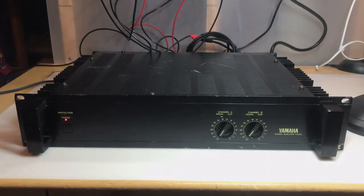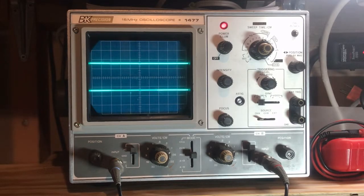Here we are at the scope. I have channel A output to channel A input and channel B output to channel B input. Let me turn up the volume on both. Channel A - halfway, that's max - we're getting nothing. I have a 2 kHz sine wave going into channel B, turning it up halfway - nothing, full - nothing. Absolutely nothing on the output, so there is a problem indeed.